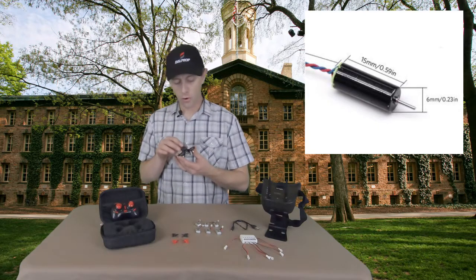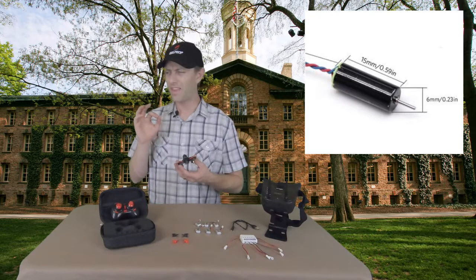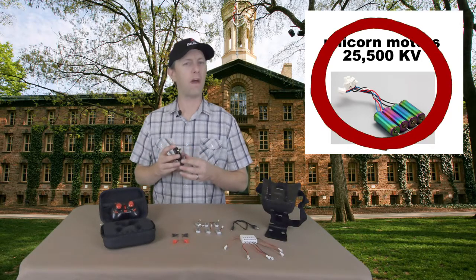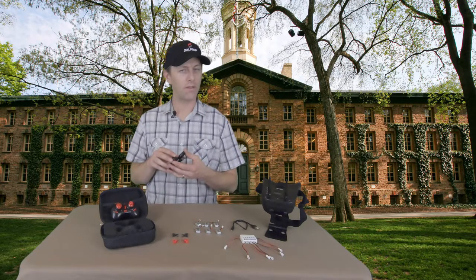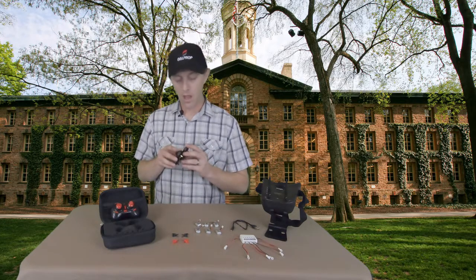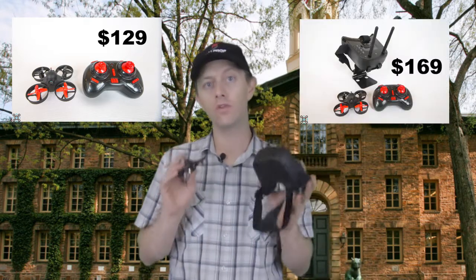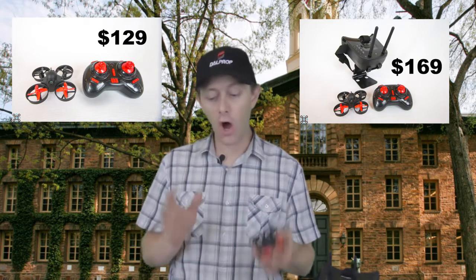Any 6mm motors should drop in there, however if you go above 19,000 kV — like to 21,000 or 25,000 kV — you're going to be drawing a lot of current, your batteries are only going to last two minutes, and they're going to get really hot. So I wouldn't go above 19,000 kV motors. If you're thinking you want more power it may be time to upgrade, but the Neo2 is a great starter kit. It comes in around $129 for the drone, batteries, and controller, and $40 more will get you the goggles — making it one of the least expensive starter kits on the market right now.